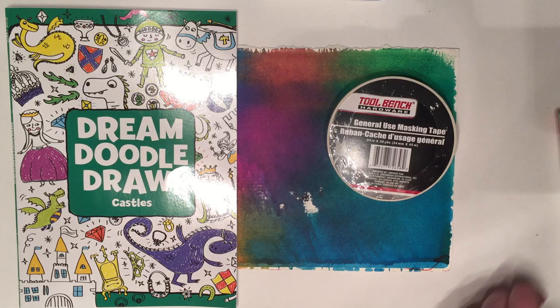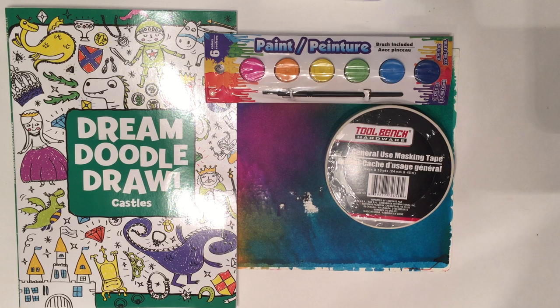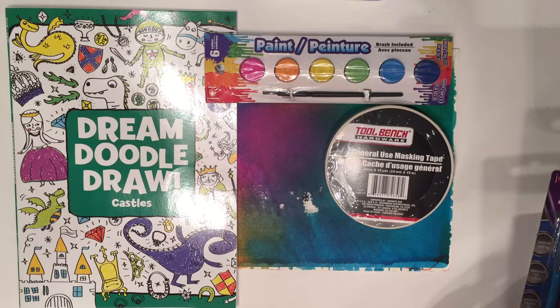Next I got this small box of acrylic paints in various colors. Those will come in very handy for art journaling.